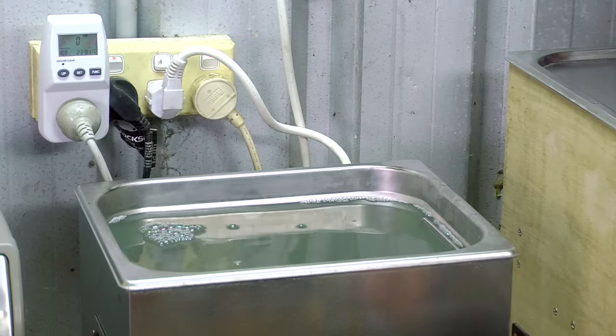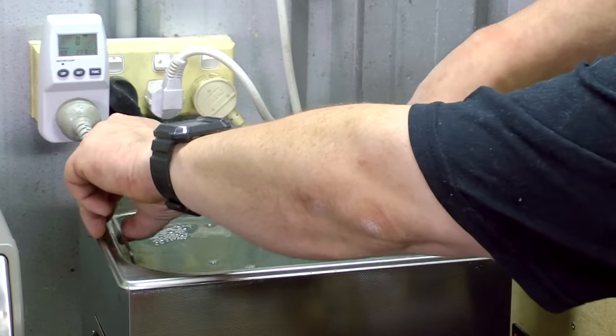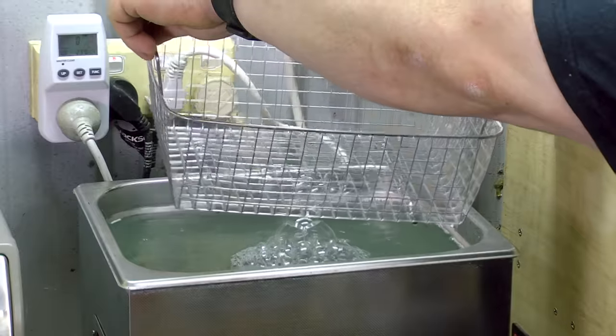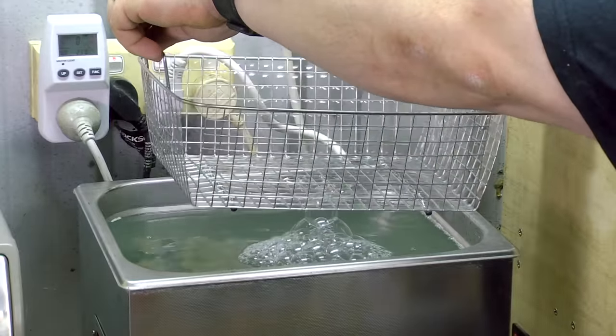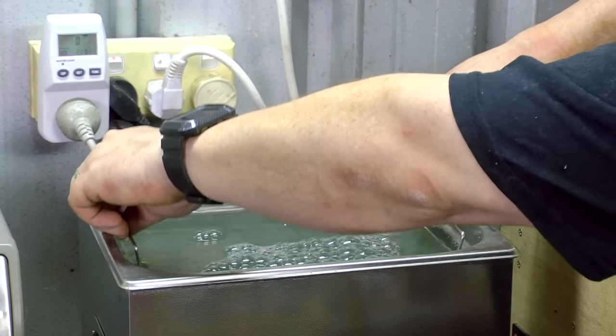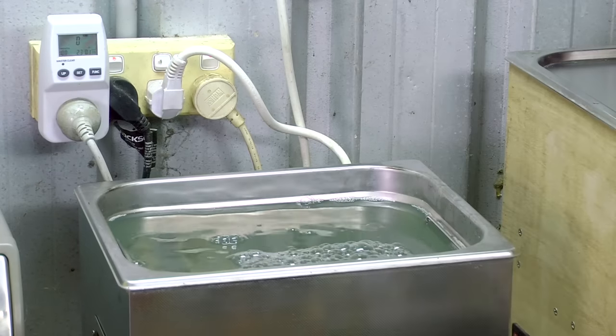Cleaners like this usually have a removable basket to keep the items being cleaned elevated from the bottom of the tank, because an ultrasonic cleaner won't clean as effectively if the item is resting on the bottom. The baskets also aid in retrieving and draining the cleaned items.